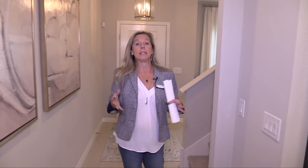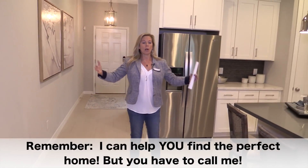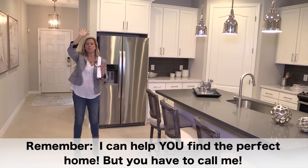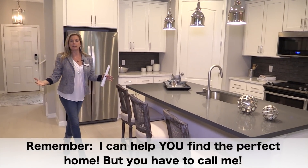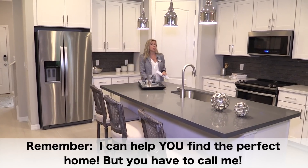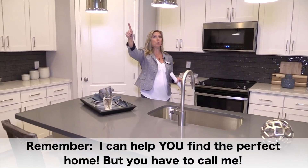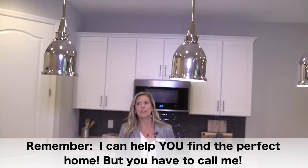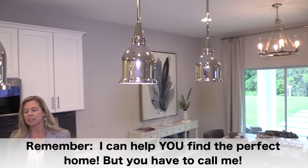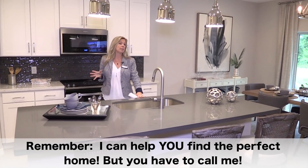Back over here is the main hub of the home, and that's what I really like about this floor plan. All the living space is on the first floor and bedroom space is upstairs. Take a look at your kitchen — big kitchen, lots of cabinets and counters, nice big island. I'm totally grooving on those lights, very industrial, love the way that looks. There's a lot of room in here.